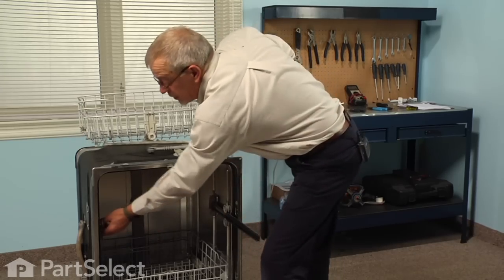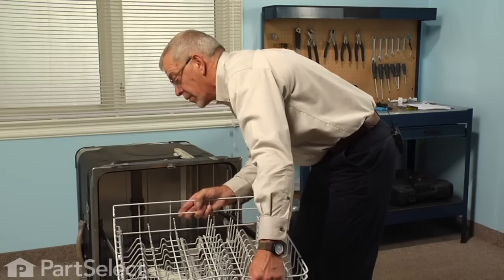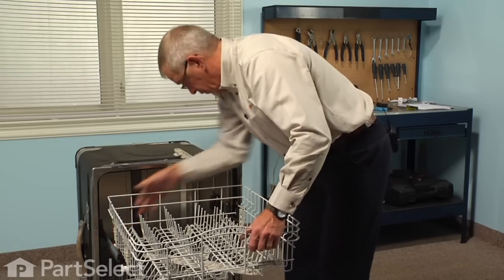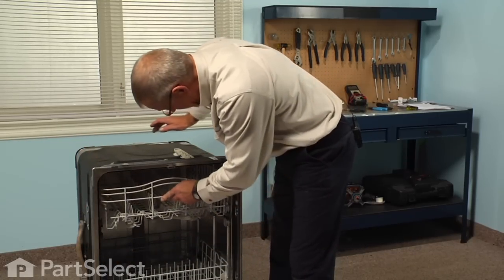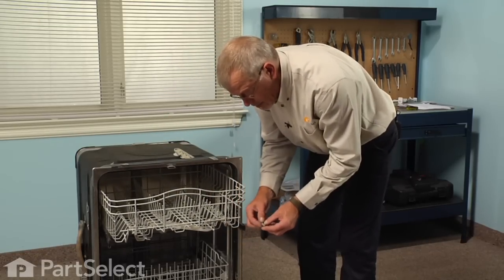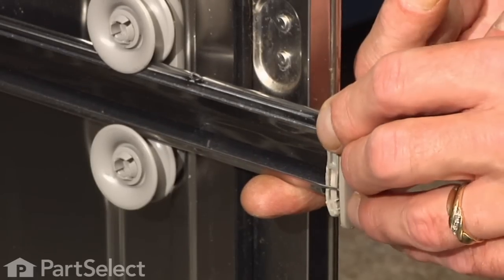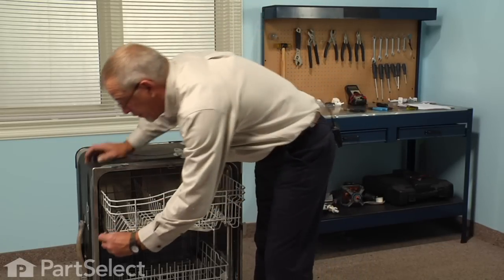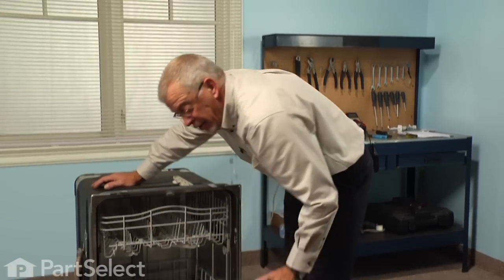It's easier if you pull the rails forward. Insert the rack fully and then reinstall the rack stops. Make sure the little locking tab has got enough tension on it that it will snap into place.